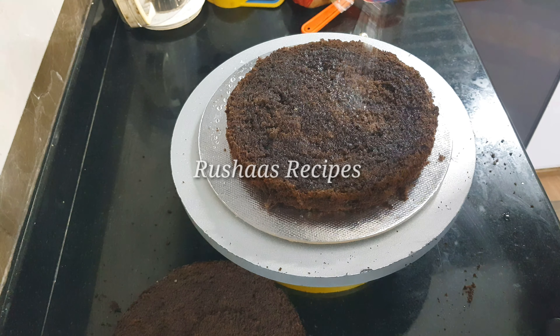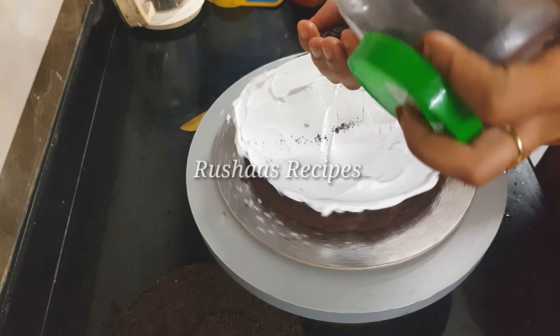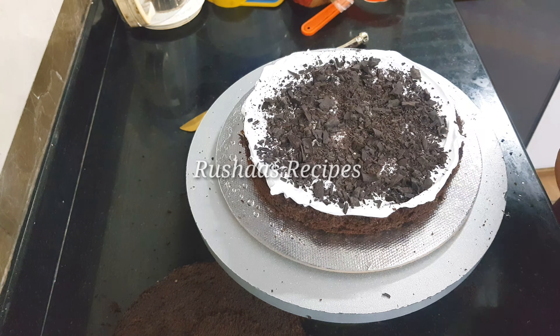We have baked this in an 8-inch pan and a 10-inch cake. We are going to make a cake for a 4-inch cup.